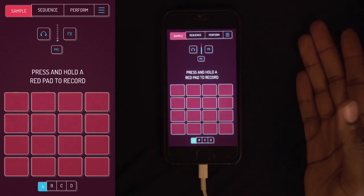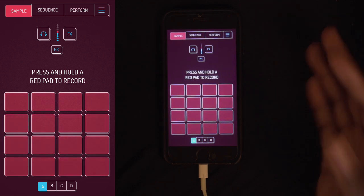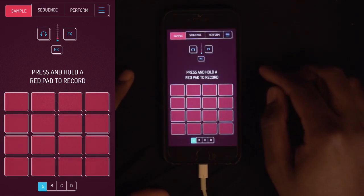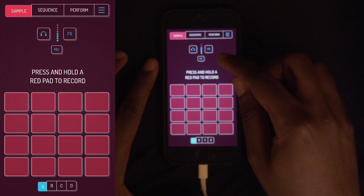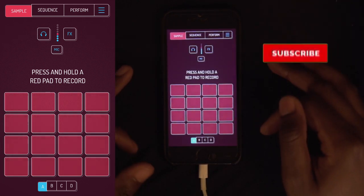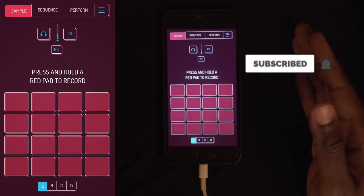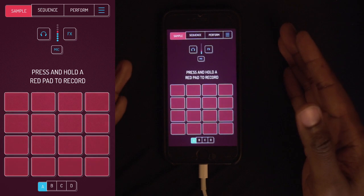To me this is just a digital version of a PO33 slash SP404. It has three sections: Sample, Sequence, and Perform. I don't want to get too technical right now unless people want to learn something specific — let me know in the comments below. But I'm just going to make a simple beat and show you what you can do with this thing.